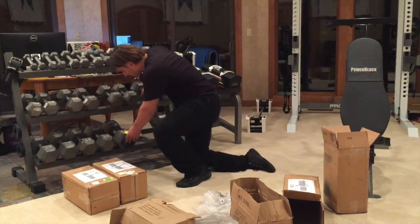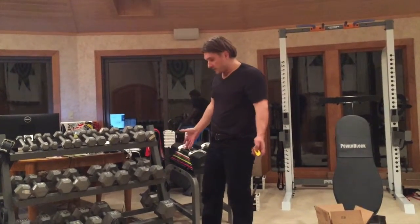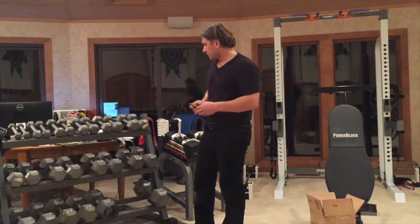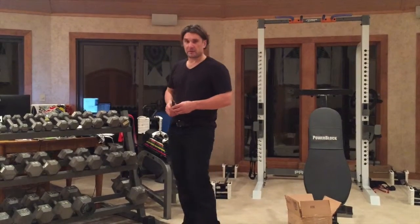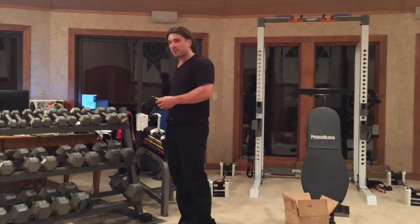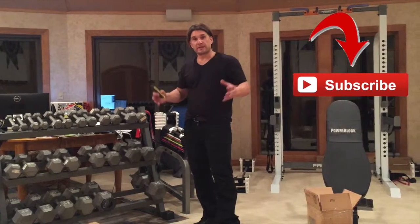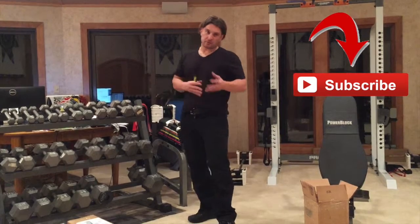So just a couple of tips here: the plate mates, buying every increment at five-pound intervals, using the free shipping with Walmart or free ship-to-store to save a little bit of money. Hopefully that helps you assemble your rack and get your fitness on. I work as a full-time Beachbody coach. If you have any questions about weights, Beachbody products, or the Power Blocks, feel free to send me a personal message — I'd love to help. If you enjoy this video and want more tips like this, subscribe to our channel. We're doing a series of tips around fitness equipment and how to set it up.